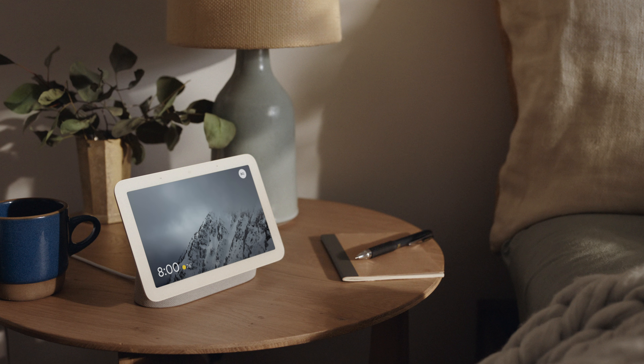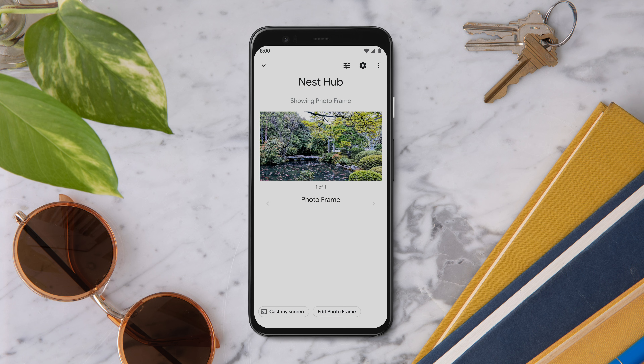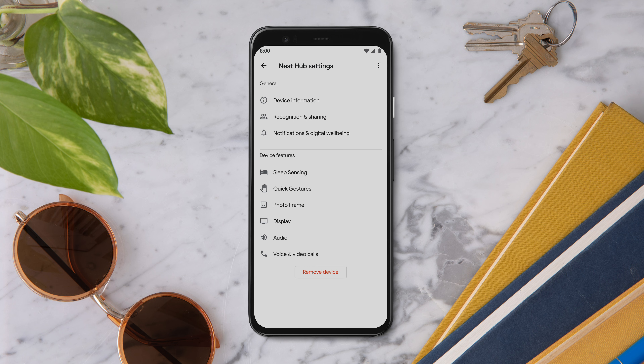First, remove your Nest Hub from the Google Home app. Open the Google Home app, tap your Nest Hub, then Settings, and tap Remove Device.